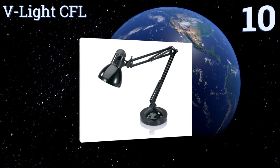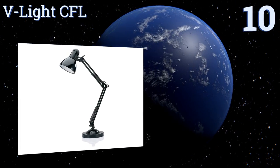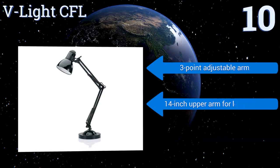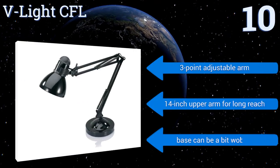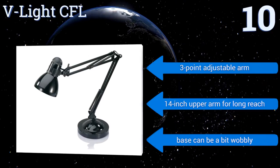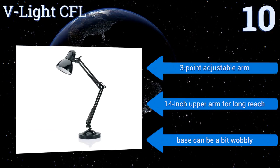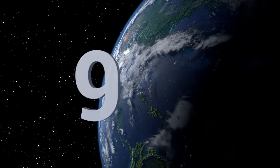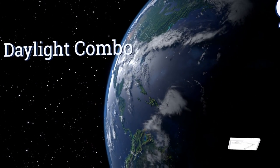The Beelite CFL is a functional, affordable model that gets the job done for the majority of applications. It features a strong, smooth body and a strategically placed on/off switch on the shade. It comes with a three-point adjustable arm and a 14-inch upper arm for a long reach. However, the base can be a bit wobbly.